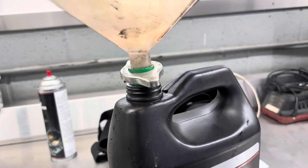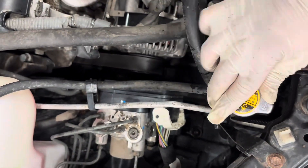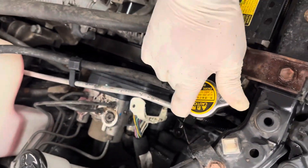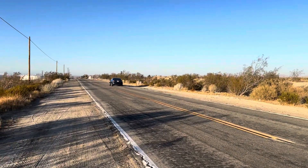Please dispose of the coolant properly. You can take it to auto parts stores that recycle these types of liquids, or save it — it's always good to have extra. After this, check all your clamps, make sure everything is tight, then seal the system by installing the radiator cap and let it warm up for a few more minutes.